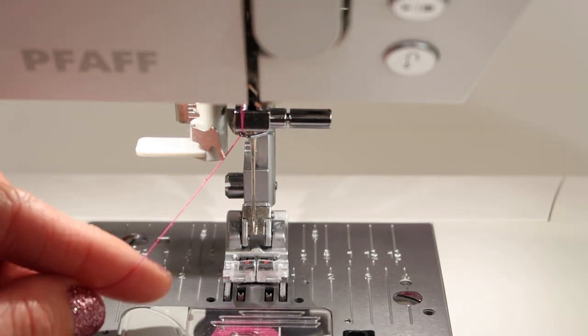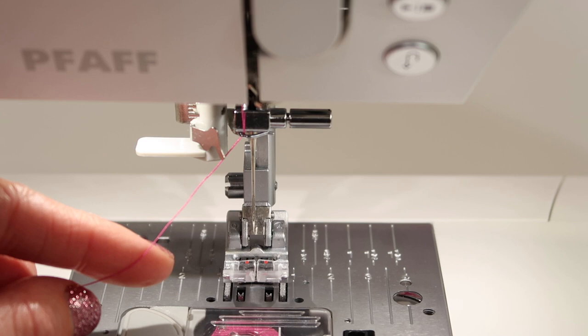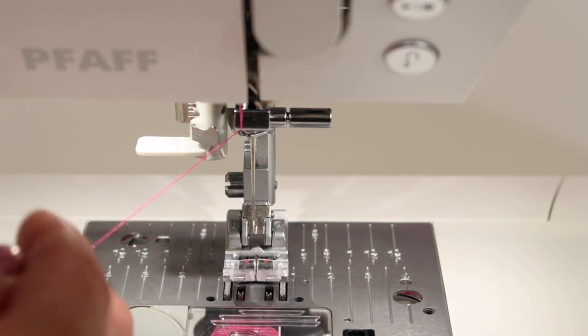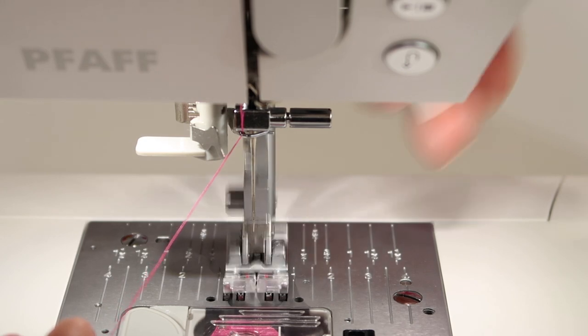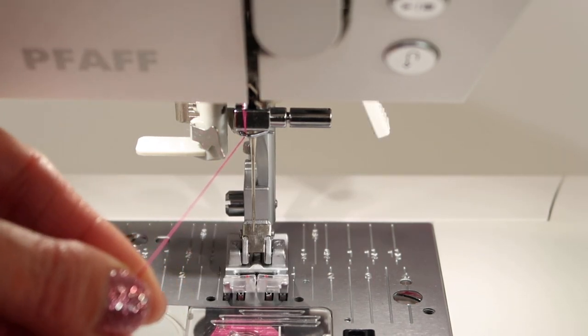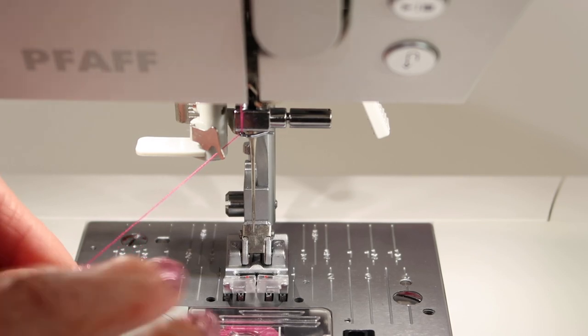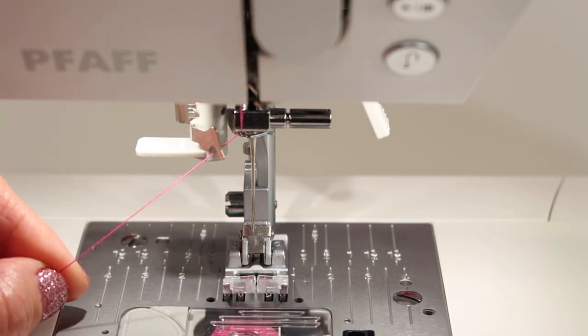Another thing is you can lower the presser foot down for two reasons. Number one, right now if I pull the thread, you see it pulls very easily, but if I lower the presser foot, it puts a little resistance on this thread, making it a little easier to hang onto. It also gives us a little bit more room for our hands.